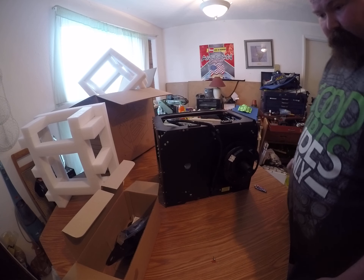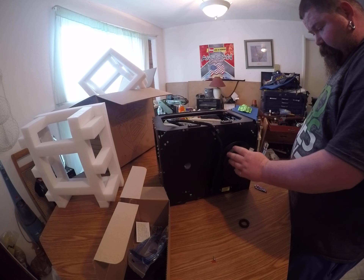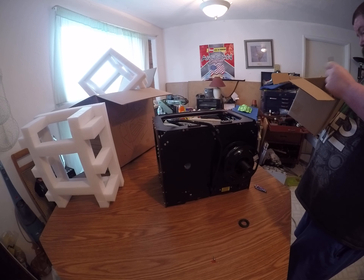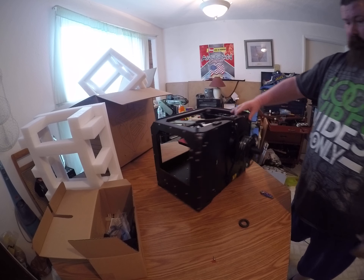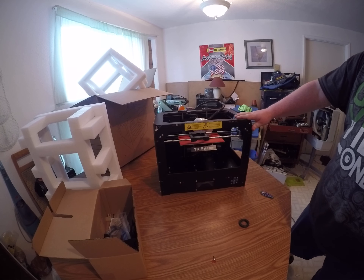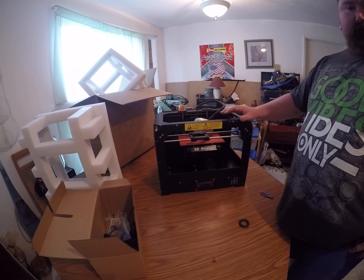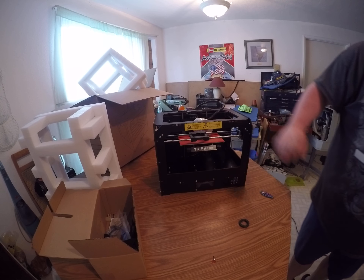And then it just slides on there like that — I'm pretty sure there's more parts to it that go on. I'm going to have to read about it to put it together. Anyways, this is the CTC dual extruder 3D printer, and once I get it up and running I'll have some videos of 3D prints. So look forward to that, and thanks for watching, guys. You guys have a good day, bye bye!